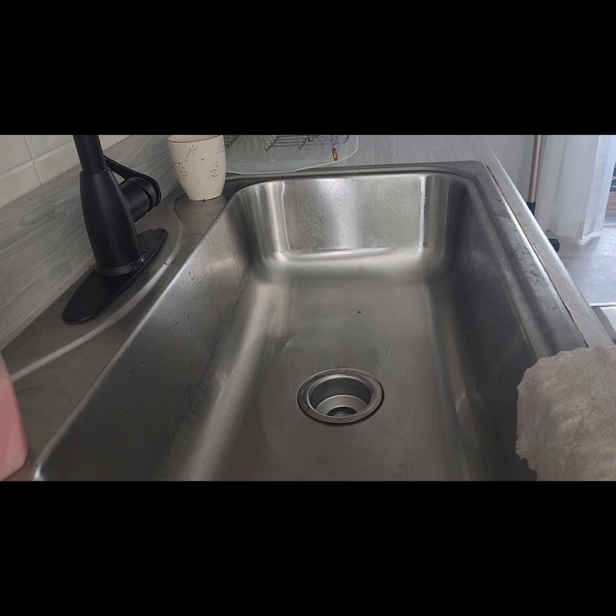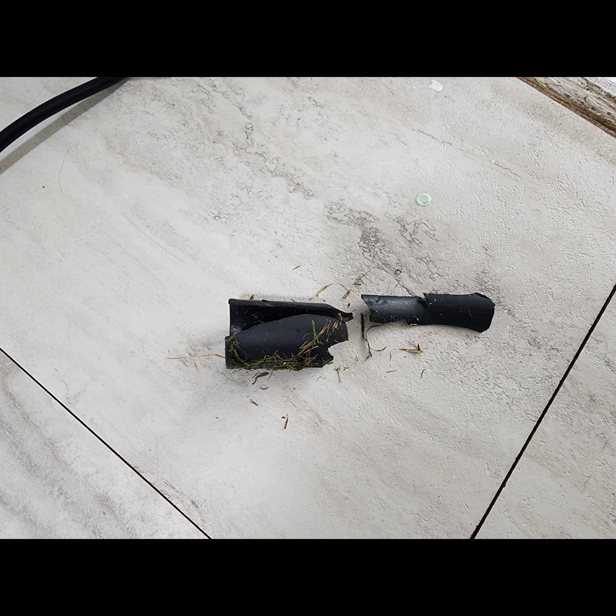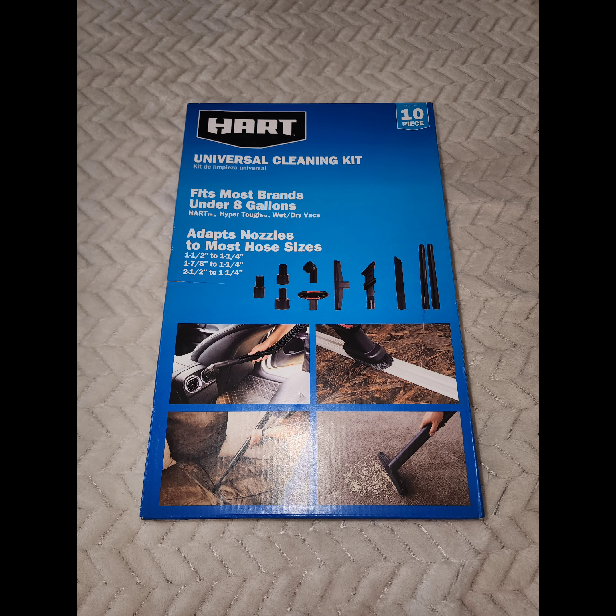Something I really love about this vacuum and all shop vacs is that you can find replacement parts really easily. Here is a piece that fell off my vacuum and my husband mowed over it by accident, so I had to search for a replacement part. At Walmart I found a whole set of cleaning tools.